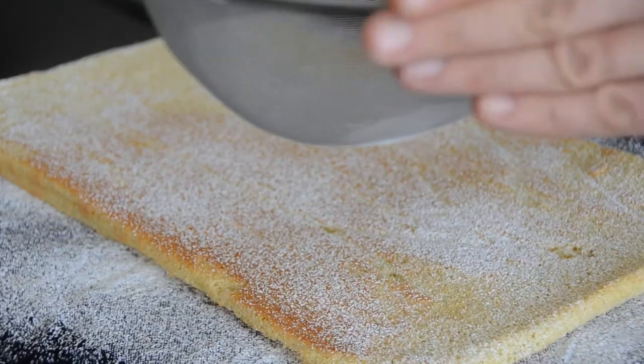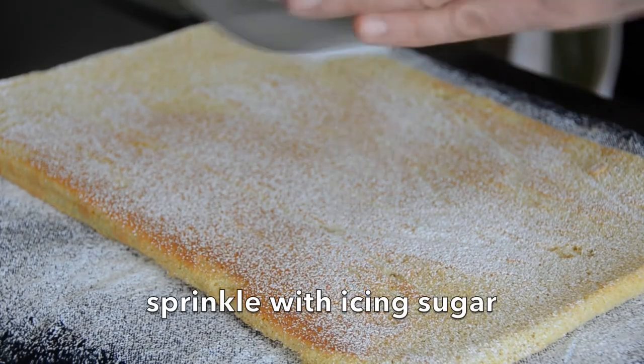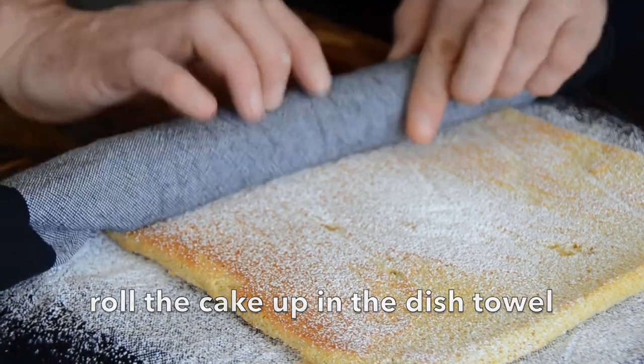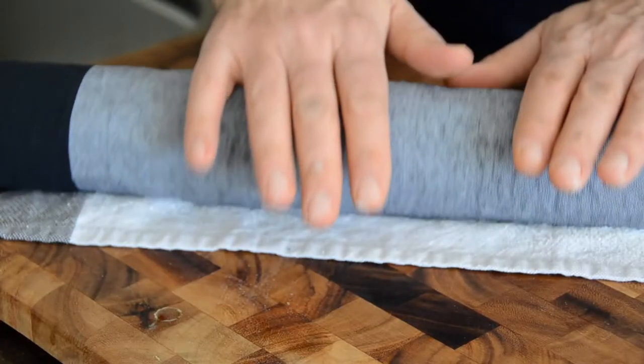Again with a sieve, tap tap — icing sugar all across your sponge cake. Now fold over the edge of your dish towel and roll up that hot sponge cake. This will form a nice little memory — your sponge cake will remember this. Set it in the dish towel out on the counter to cool for about 20 minutes to half an hour.